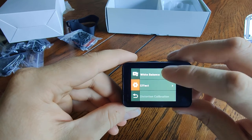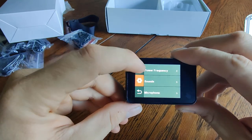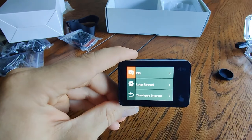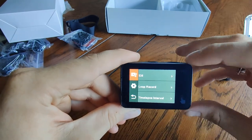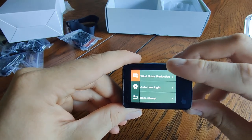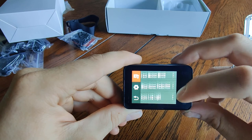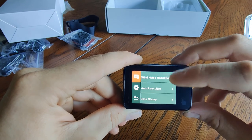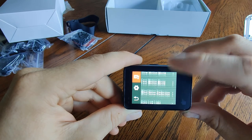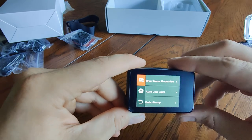It has distortion calibration to get rid of that fisheye effect, and it also has electronic image stabilization. Those two can't be used together though — it's one or the other. And then it has slow motion video, wind noise reduction, fast motion, and time lapses, so it does a lot of different things.